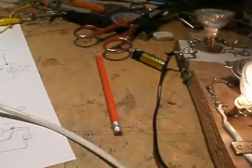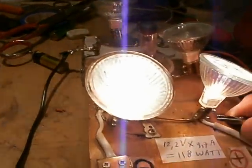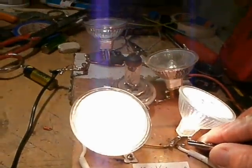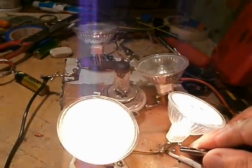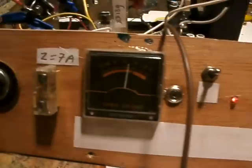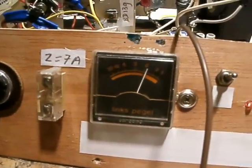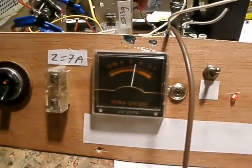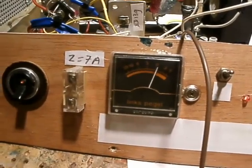So when I, for instance, make the load heavier by connecting two high-current lamps, you can see that the pointer from the meter moves. And that means that you have a good indication about the current that flows in the circuit, in amperes.